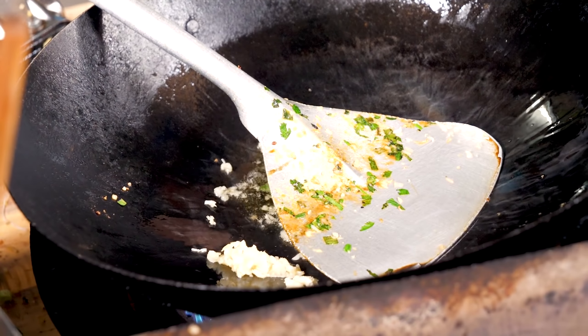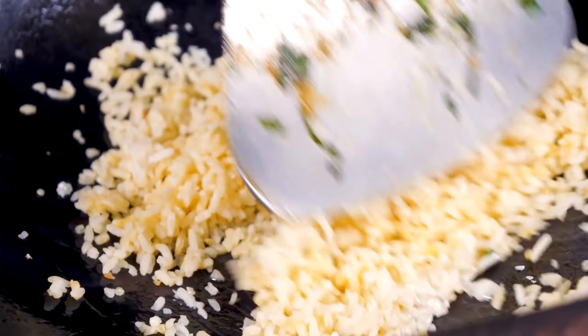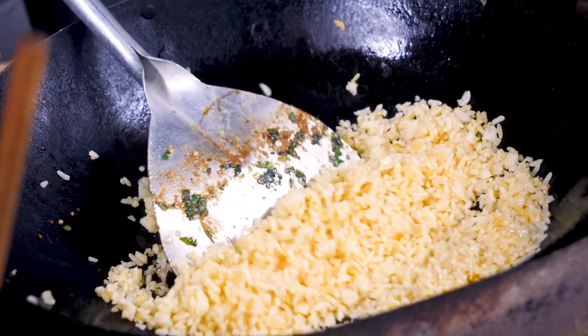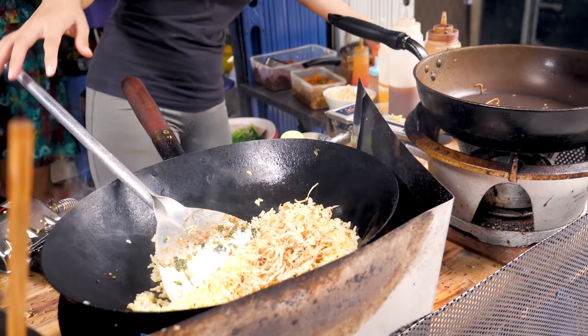I'm going to eat the rice. It's really hot. It's very hot. It's really hot.